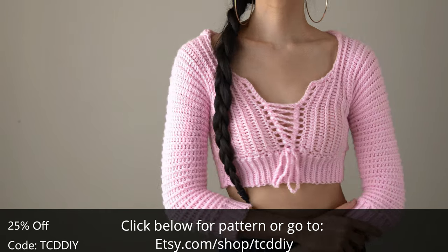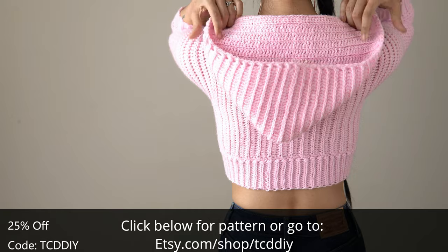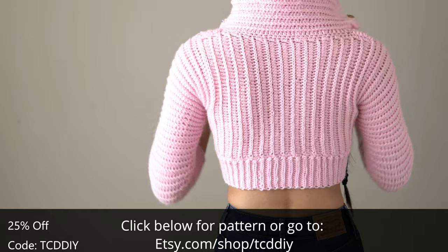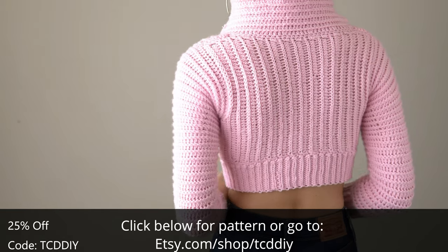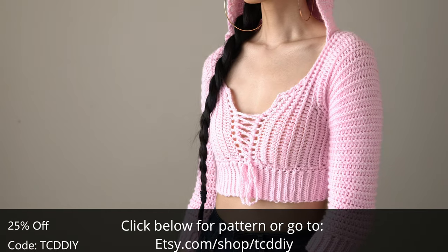Want to make something cute? You'll find it here. Want to make something for work? You'll find it here. Want something outlandish? You'll find it here. Basically, we've got you covered for all your crochet needs, so get subscribed — and if you already have, thanks, you're the best. Now there's work to be done, so without further ado.